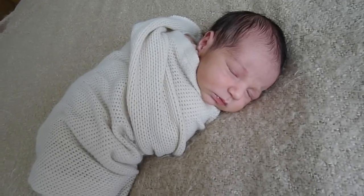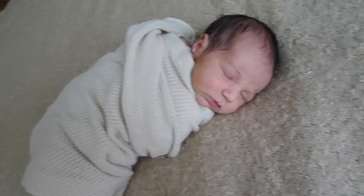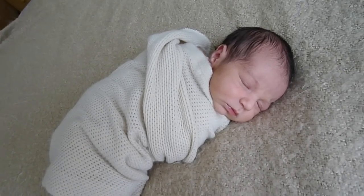Just laid him down and he is out. So I'm going to adjust the swaddle a little bit.